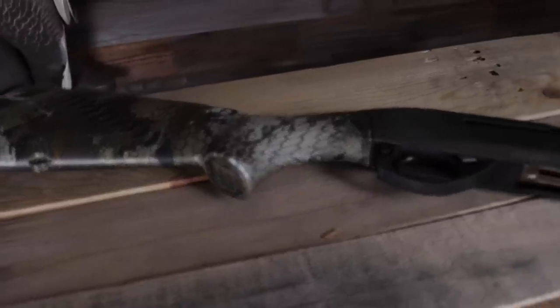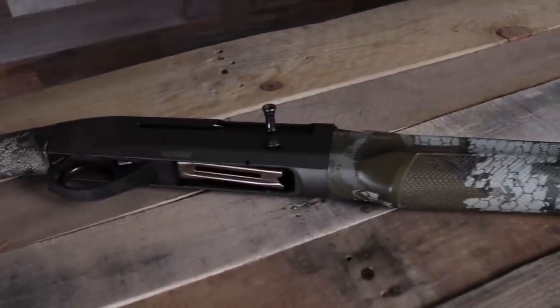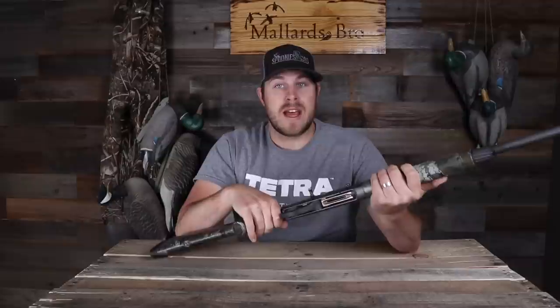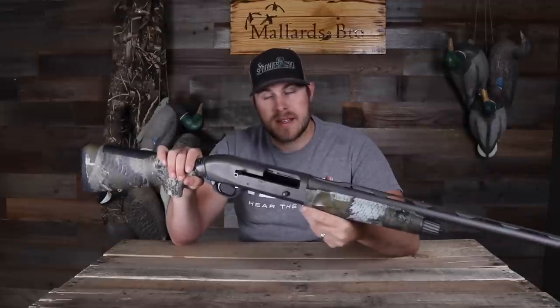I also think that shooting a 20 gauge has made my shot better. Your pattern is going to be a little bit tighter with a 20 gauge just because there's less pellets. At least that's what I've always been told — you're going to have a tighter pattern with a 20 gauge versus a 12, which kind of makes sense: there's less pellets and a smaller diameter barrel, so you get a tighter pattern from the get-go. I need to get out and test this and see how it patterns, so hopefully we can do that in the future.